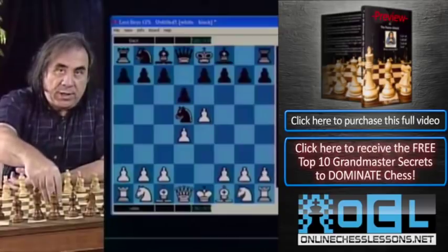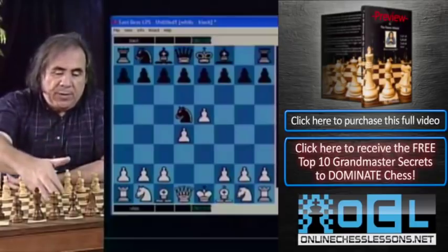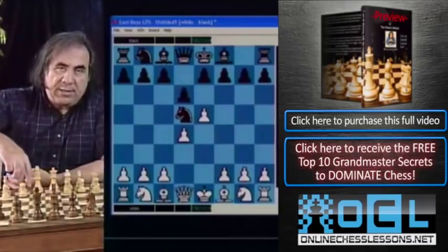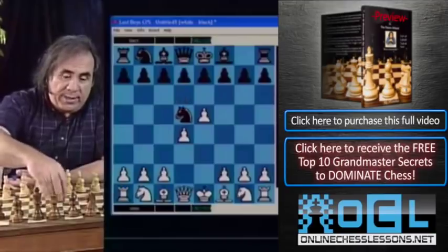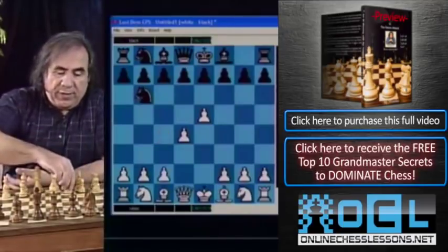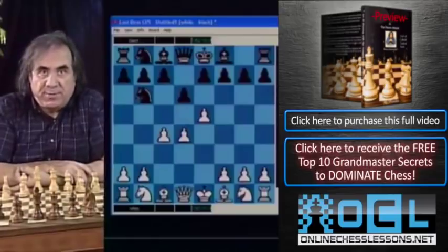Here only two moves for Black make any sense: pawn d6 or knight to b6. The move order doesn't make much difference. Sometimes Black prefers knight b6 first to eliminate bishop c4 or gambit lines. But if you play c4, after either knight b6 or d6, the only sensible reply is d6 — and these are 100% transpositions into identical positions.